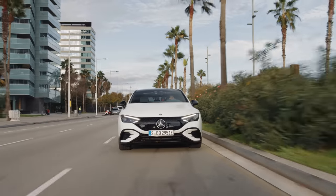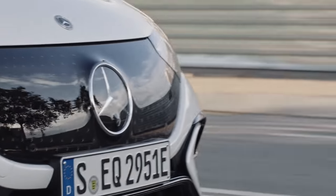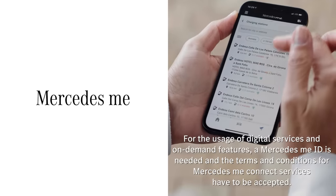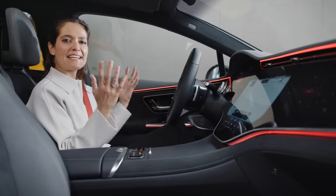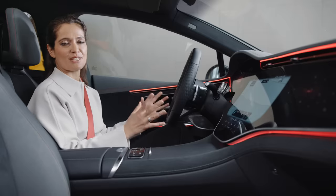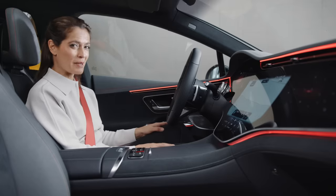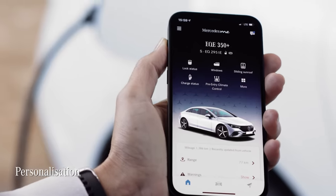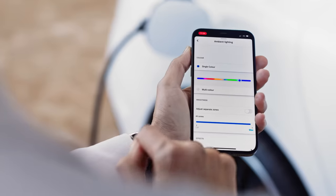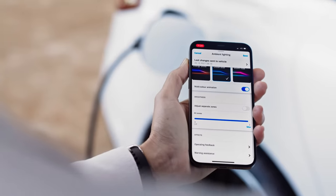Now we're going to look at some more aspects of the EQE — namely the digital world of Mercedes me and the amazingly straightforward charging process. Mercedes me is the digital world around your Mercedes, and of course the new EQE comes with all of its impressive connected technology functions, including the ability to really personalise it. As well as providing easy access to a portfolio of services specific to Mercedes EQ electric vehicles, Mercedes me also lets you personalise certain aspects of your EQE ownership experience.